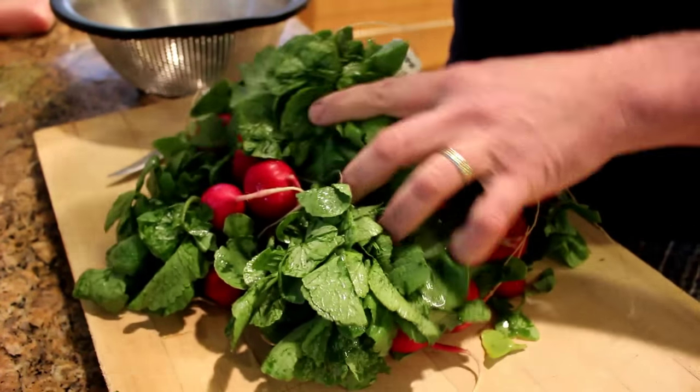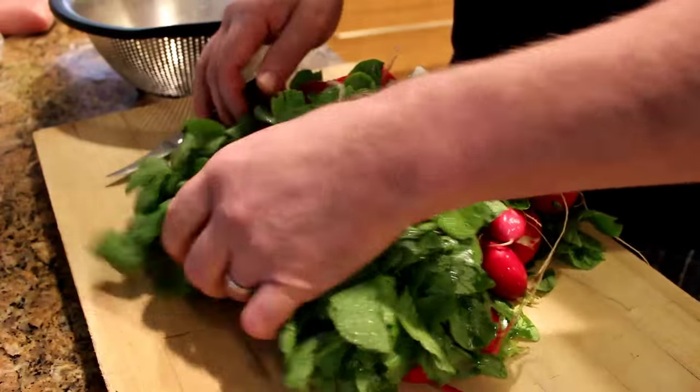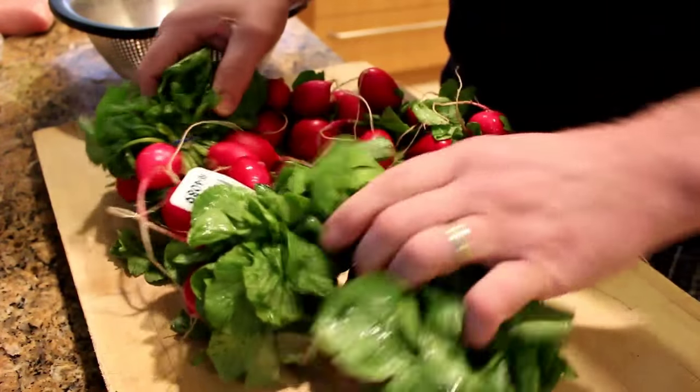Hey YouTube, this is John from BetterDoneYourself.com and today I want to make some fermented radishes.